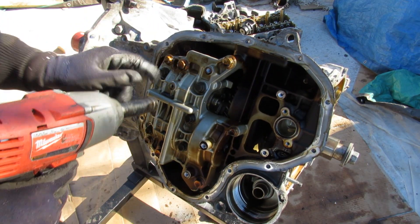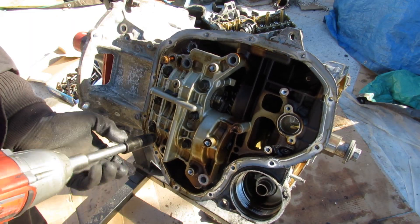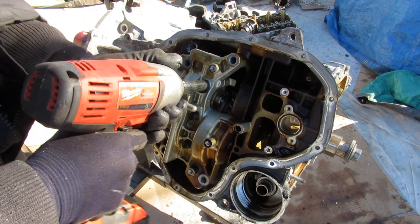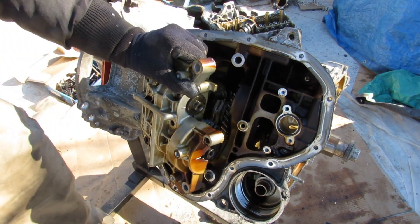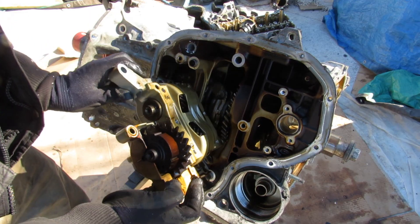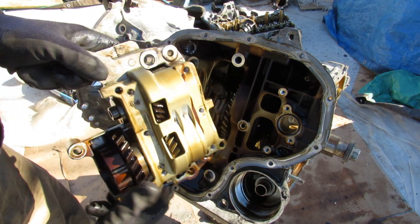There are a couple of 12-point bolts plus 12 and 14mm bolts to remove next. Prying off this balance shaft assembly, you can see as I rotate it the gears inside move as well — pretty cool.